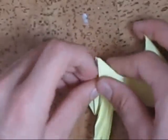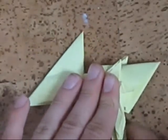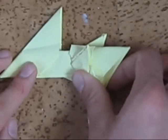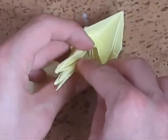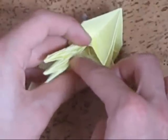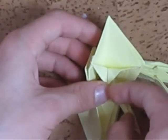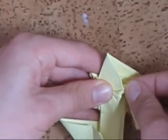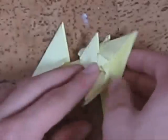Now pleat inside the leg, between any layer you desire. Like this. Yes. Do that on the other side as well.